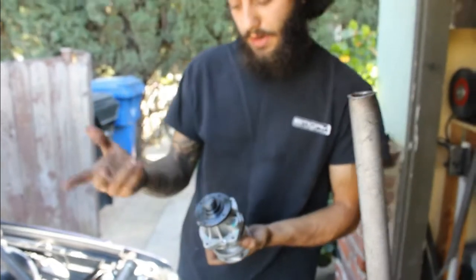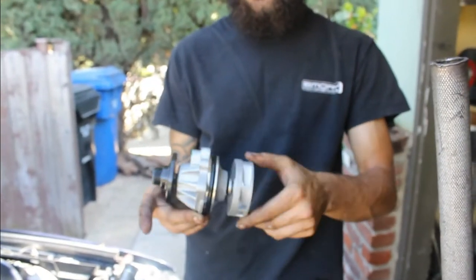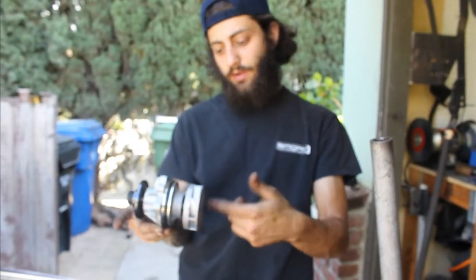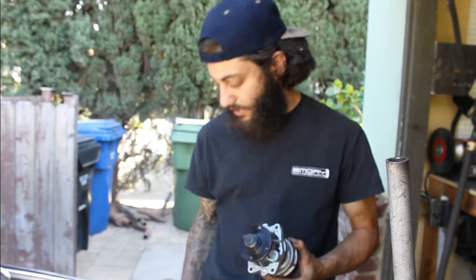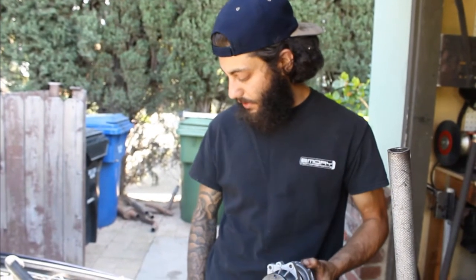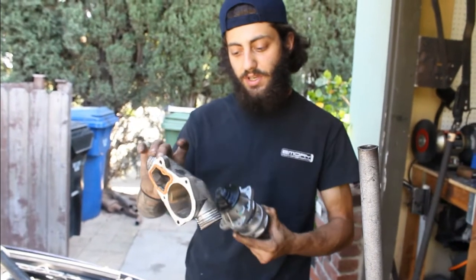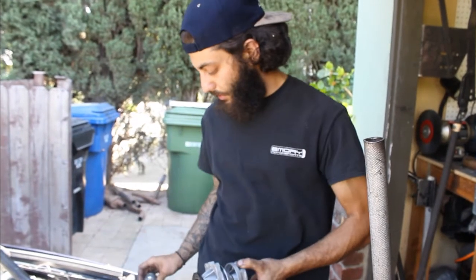If you ever buy a water pump from an E36, just always keep in mind: get the ones with the metal impeller. Don't get the plastic ones, because some of them come with a plastic impeller and with heat they're known to crack and go into your cooling system. Metal one is good — as long as it's not plastic, you're good. Same goes with the thermostat housing. On some E36s the thermostat housing came as a plastic housing, also known to crack — it swells up and it breaks. Always go with metal if you can.